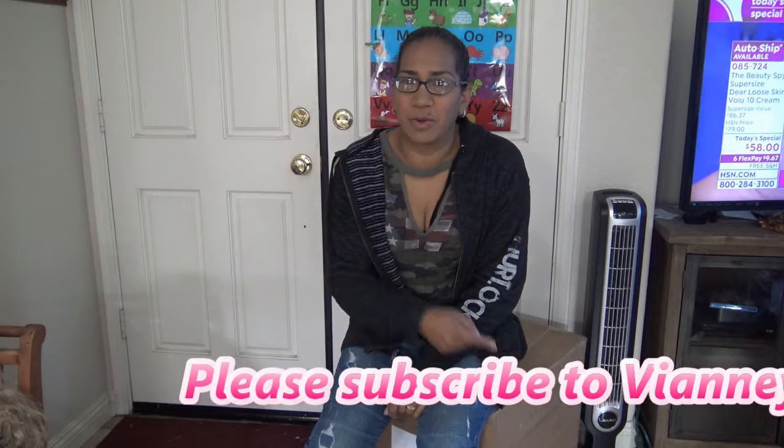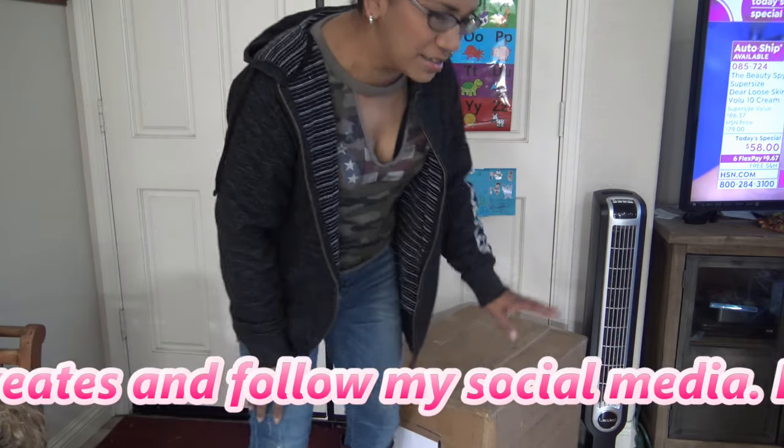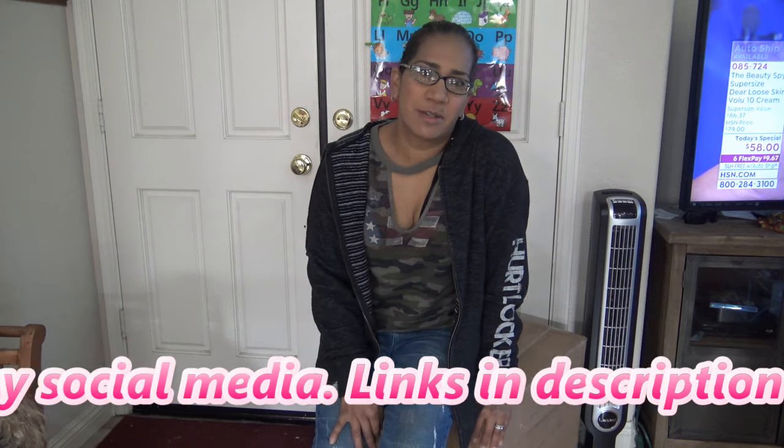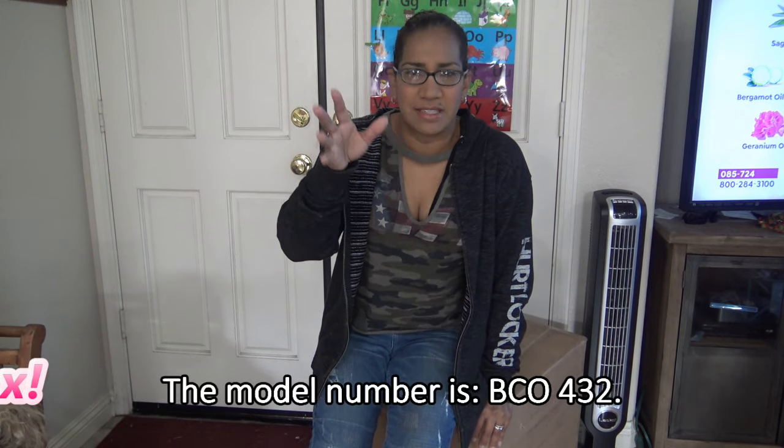Hi guys. Today I took the opportunity to say hello on camera. It's a very cold morning. I just dropped off the kids, so it's a great time to try out my coffee maker which is in this box. I got it from Williams-Sonoma. It's a DeLonghi espresso maker and coffee maker. It has a frother and all that.